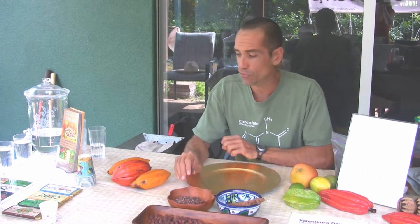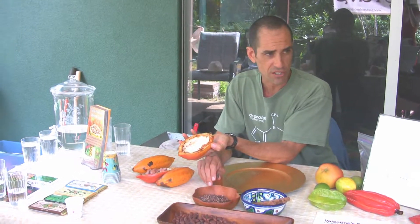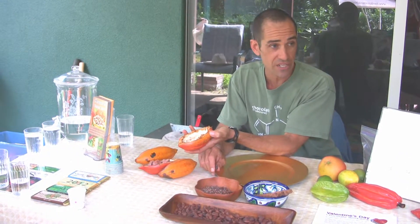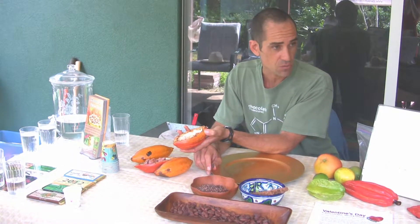The main thing you want to taste is the fruit — you want to be able to taste the fruitiness in your chocolate. If the first thing you taste is sweetness, it's too much sugar. If the first thing you taste is bitterness, it wasn't processed well.